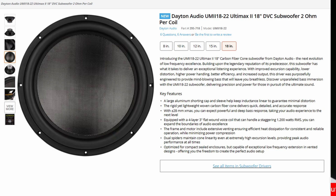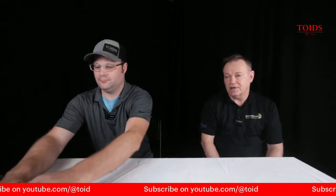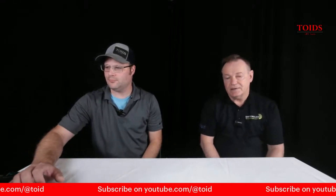The Ultimax has been a very popular driver line for us — a subwoofer line. The Ultimax 2s actually have more power handling, a better design, and more aesthetic carbon fiber woven cones.